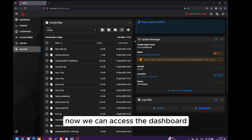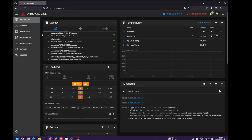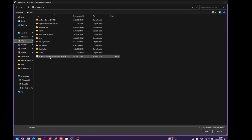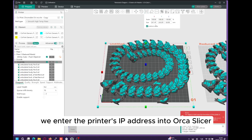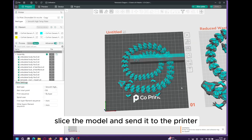Now, we can access the dashboard. Let's open Orca Slicer, load the model, enter the bed dimensions, scale the model, and apply colors. We enter the printer's IP address into Orca Slicer, set the color change ratio, slice the model, and send it to the printer.